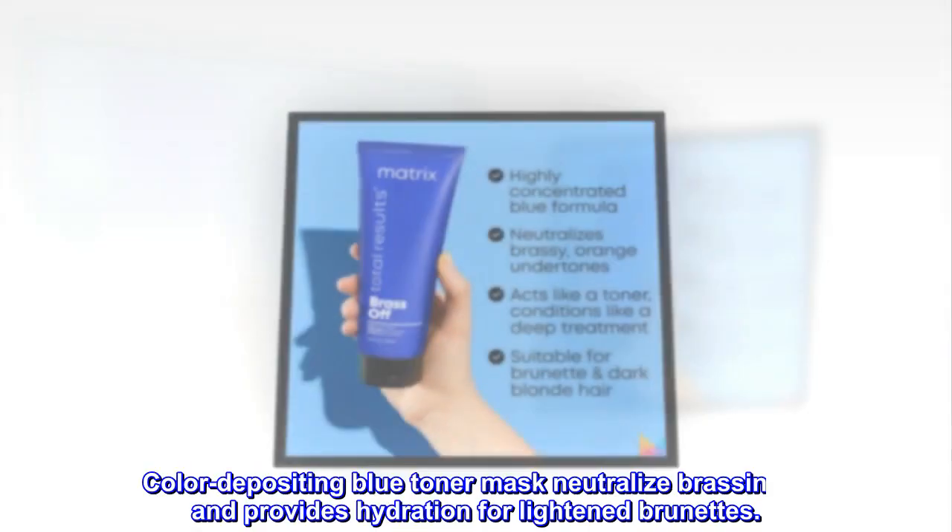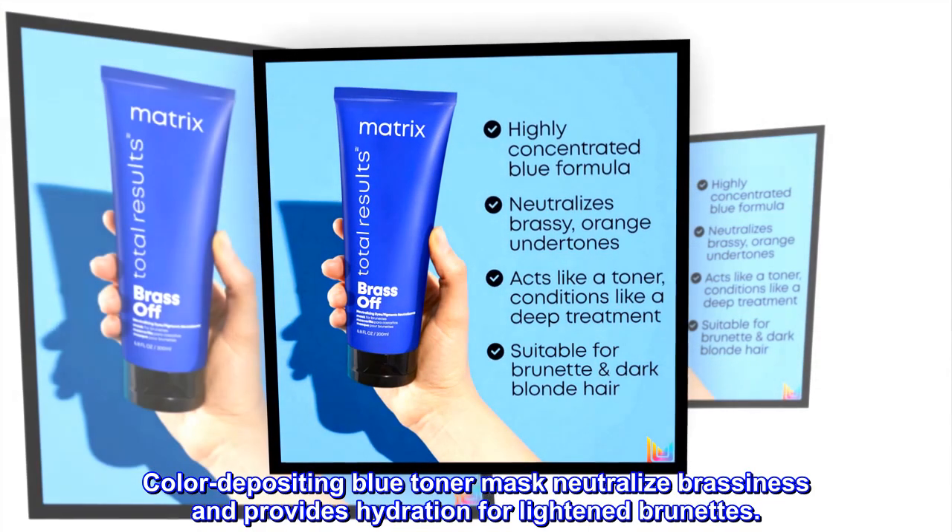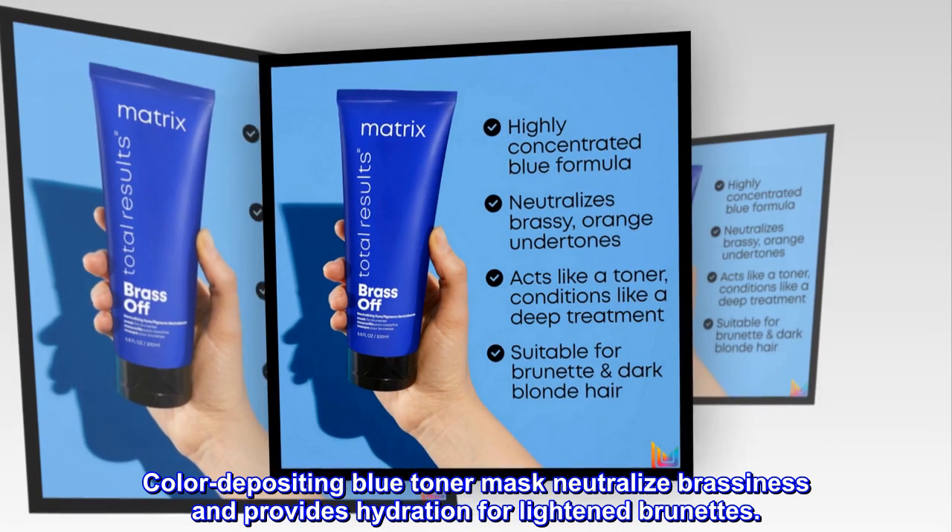Description. Color depositing blue toner mask neutralizes brassiness and provides hydration for lightened brunettes.